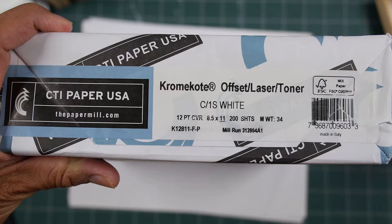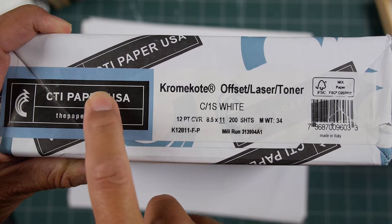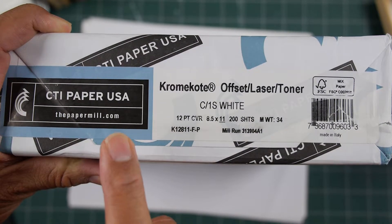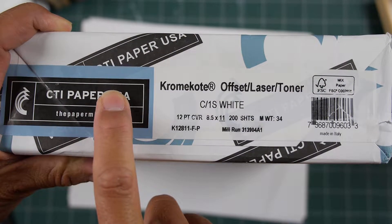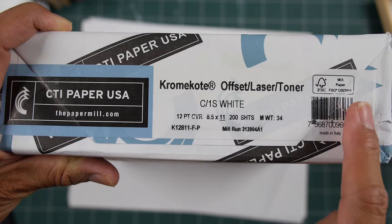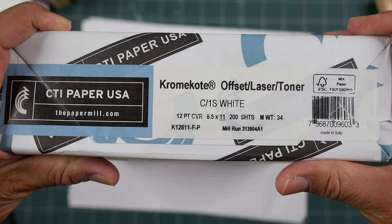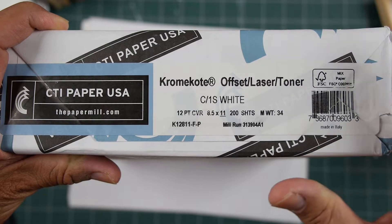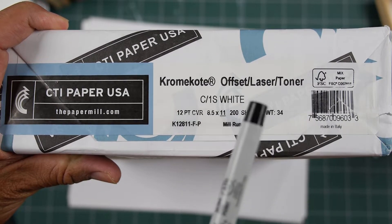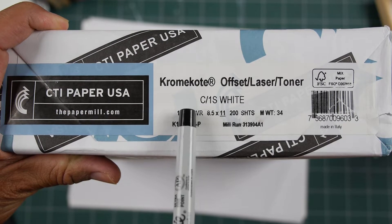What I ordered for them is something I recommend to a lot of people looking into glossy cardstock — this is by CTI. I wasn't really aware of the Paper Mill Store being affiliated with CTI; I thought it was just a retailer carrying many brands, but it may be the retail outlet for CTI USA. The product is Chrome Kote — spelled K-R-O-M-E K-O-T-E — a coated glossy cardstock. C1S means it's single-sided glossy; C2S would mean glossy on both sides.